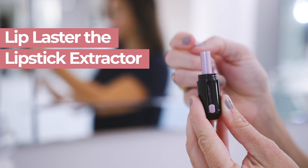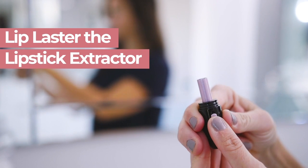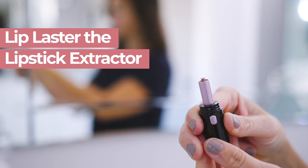Introducing Lip Blaster, the lipstick extractor that helps you get the most out of your lipstick in an easy and convenient fashion.